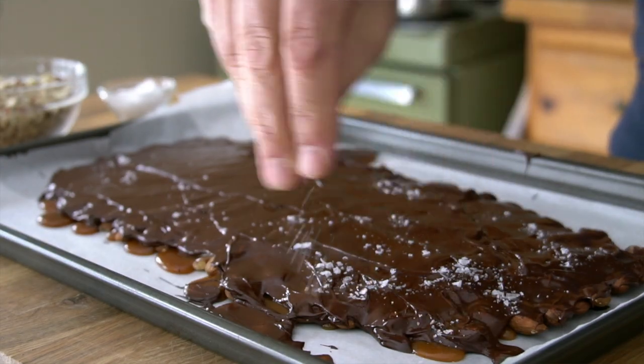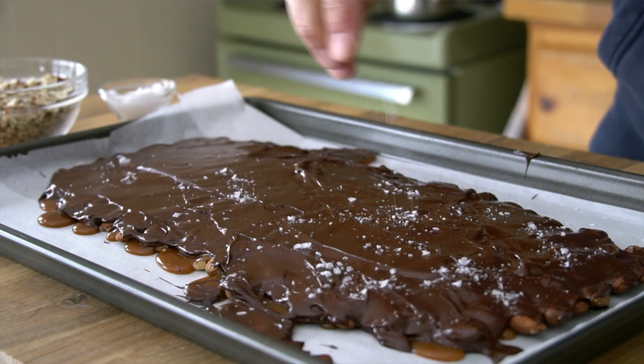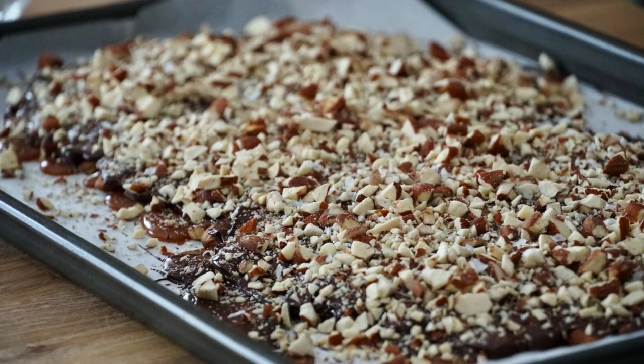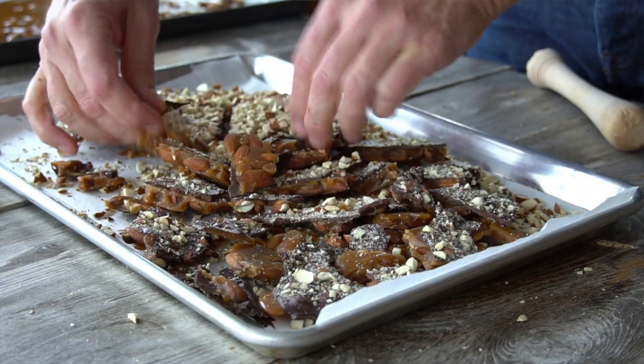Doesn't this look fabulous? It looks pretty delicious. Now sea salt flakes — we're going for sweet and salty, so a sprinkle of sea salt flakes across the top. Remember those chopped almonds? Now we're going to sprinkle those across the top. Now you have to wait — about an hour for your chocolate almond toffee bark to cool completely. Then you can smash it with a knife, a muddler, or a mallet, or you can break it up by hand.